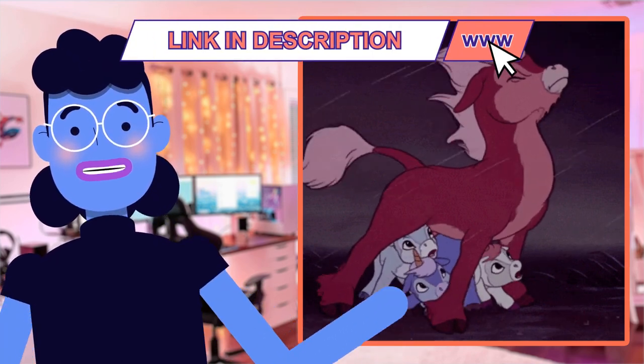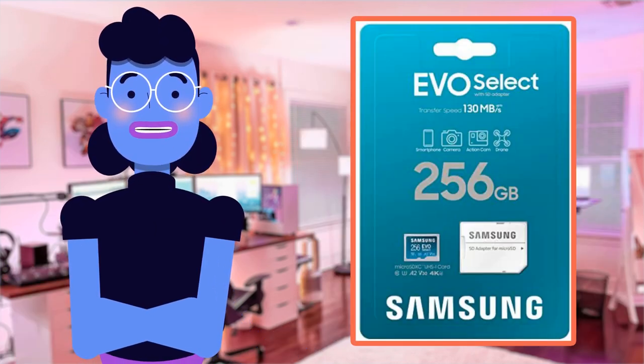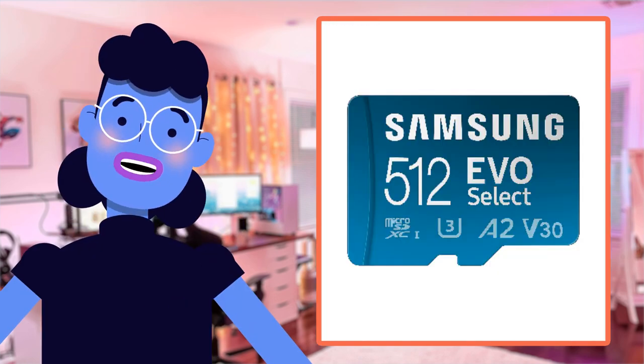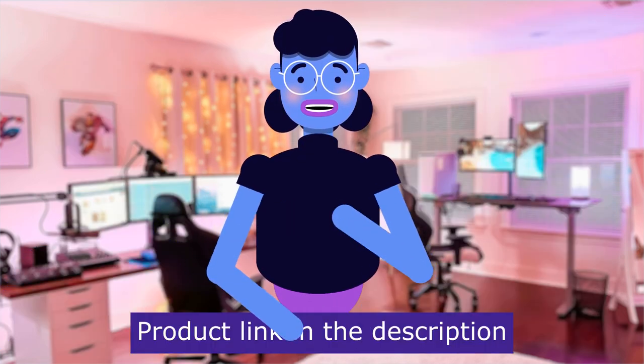Your memories are safely protected from life's adventures. With over 50,000 reviews on Amazon since launch, scoring a staggering customer satisfaction score of 4.7 out of 5, this is surely a must-have item in your gadget collection. Product linked in the description below.